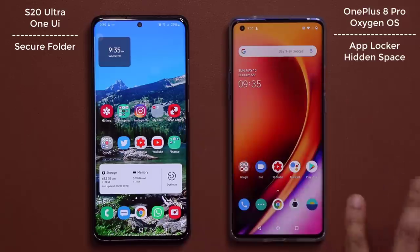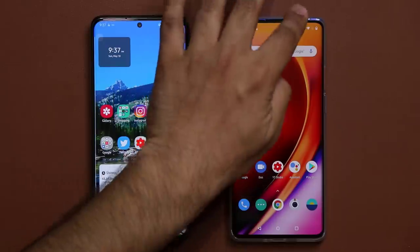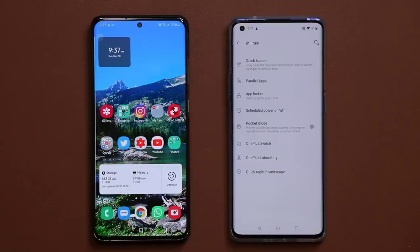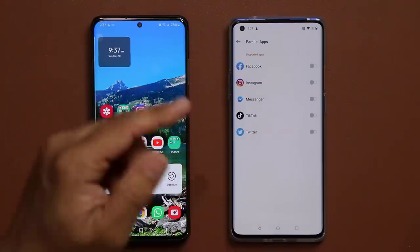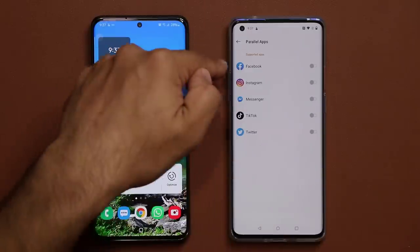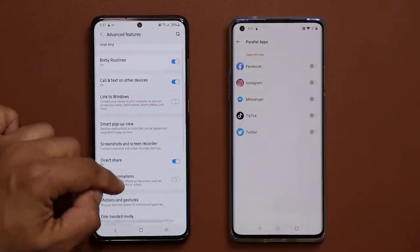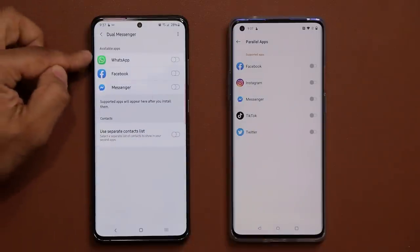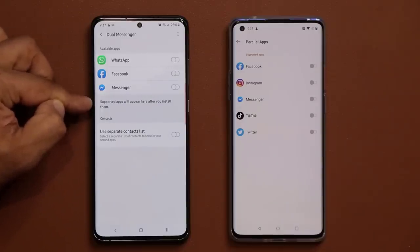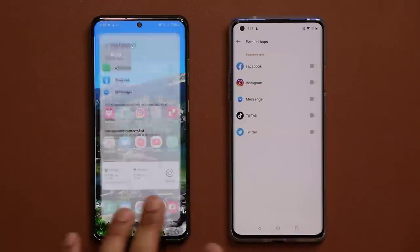Something like this might come to the OnePlus in the future, but right now Samsung is better. Some people confuse the secure folder with the parallel apps feature on the OnePlus 8 Pro, but that's wrong. Parallel applications only lets you run two accounts off supported apps like Facebook. Samsung has the same feature called Dual Messenger under Advanced Features in Settings. Supported apps appear there after you install them and you can run multiple accounts, but don't confuse any of this stuff with the secure folder.